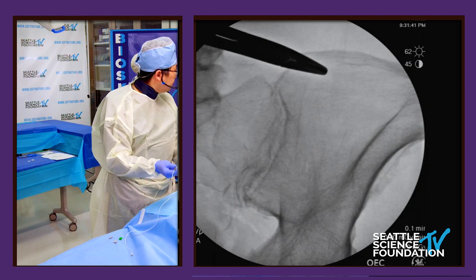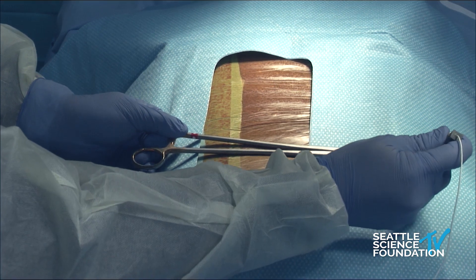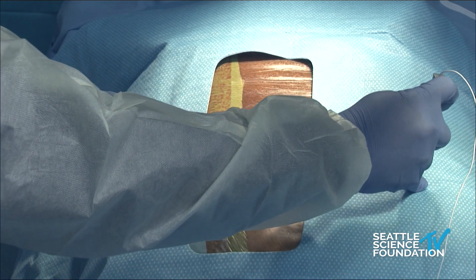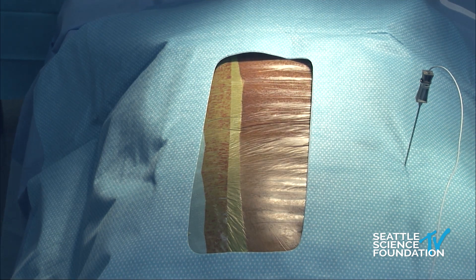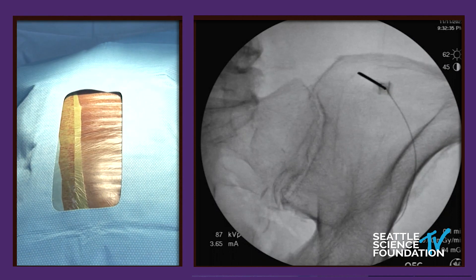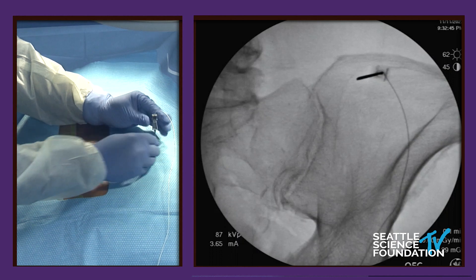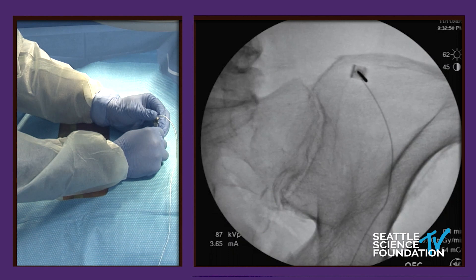We connect this probe to a patch, which basically grounds the system to the patient. And then we go for it. So as James touches bone there, when he confirms he's touched bone, we would turn on the stimulation. There is a remote control which I'll show you in this picture as soon as he's ready. He confirms he's on bone — beautiful.